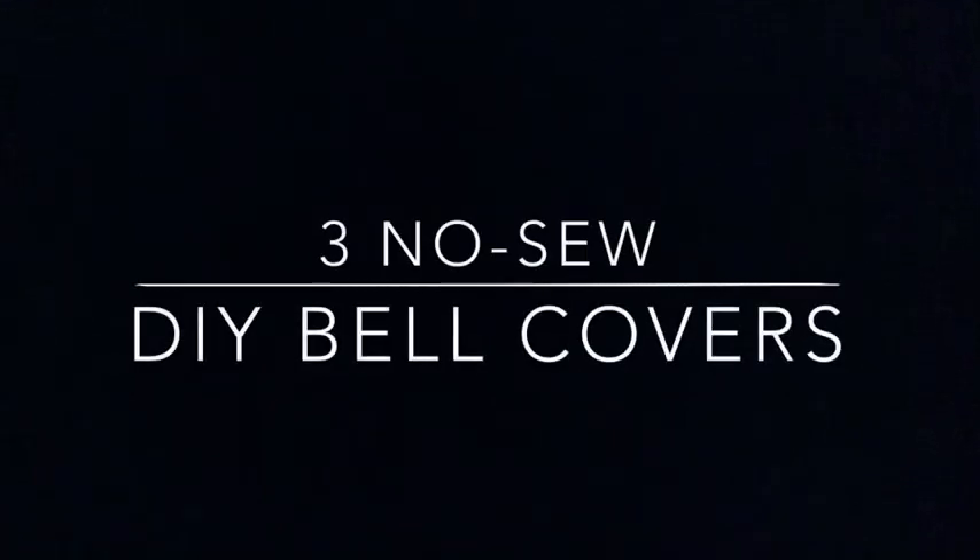Hey everyone, it's Miss Tosh Morelli, here to help you with three no-sew do-it-yourself bell covers.